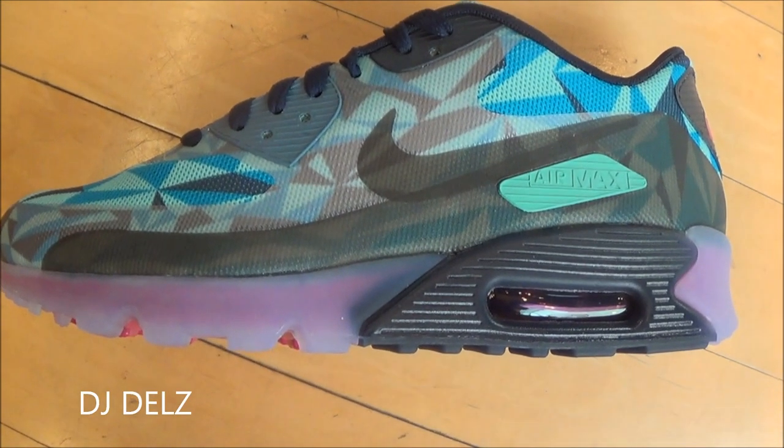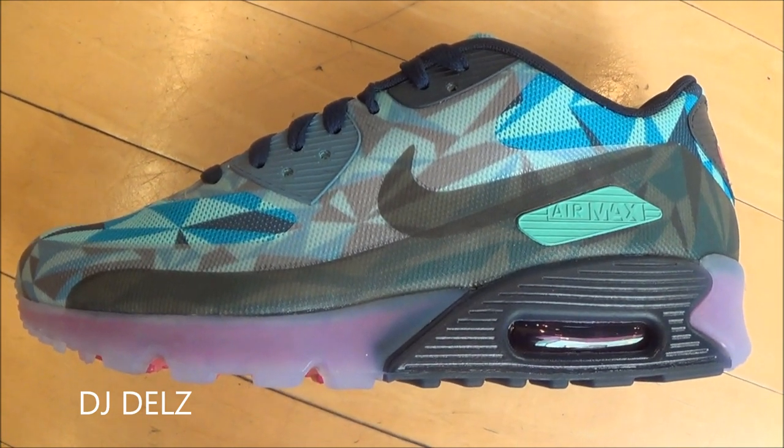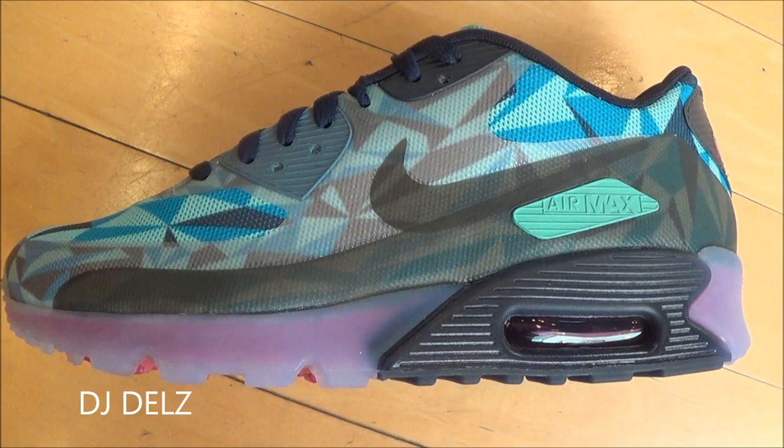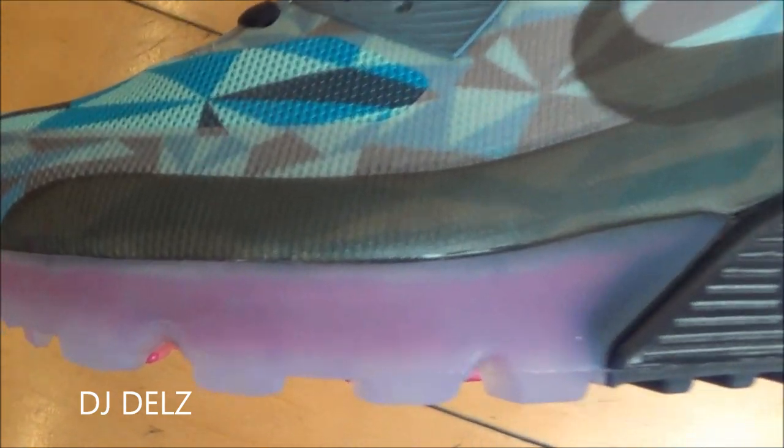Here's a look at the bottom. This is the last one I'll show, which I like. I really like the purple with the green and the blue with the black. This is a hot colorway too — it's probably one of my favorite ones out of them. Get up close, you can check it out.